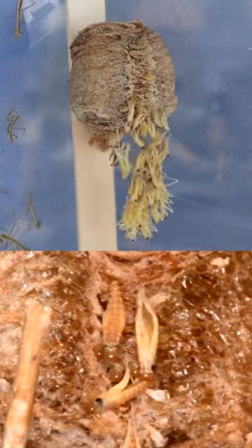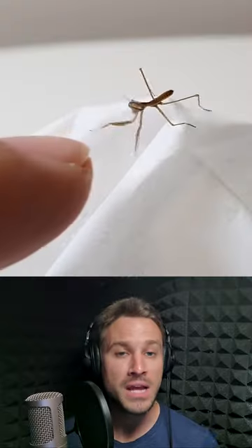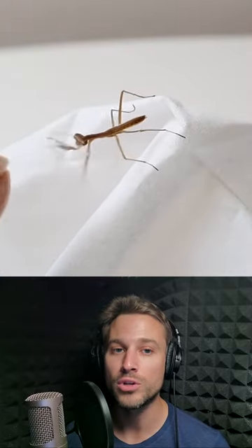After some time, between 50 to 200 baby mantises will hatch and be ready to take on the new world.